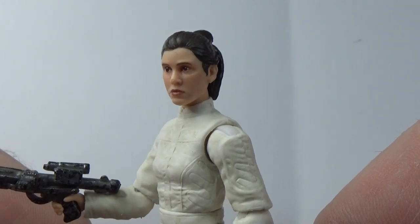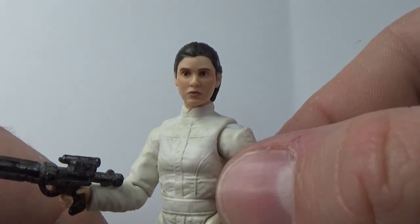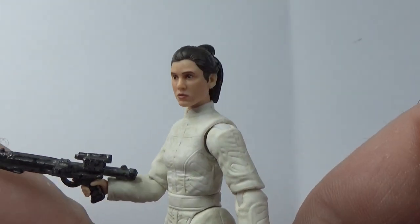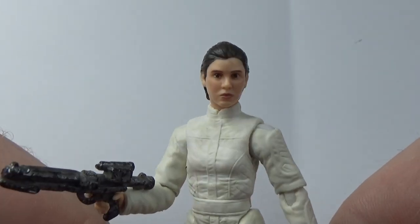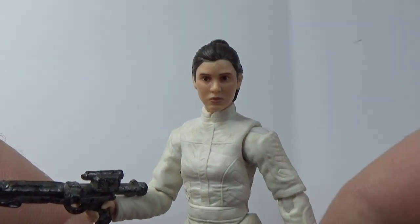A nice addition to the collection, I'll be honest. By no means the most exciting figure, but it is a good addition for the completist out there, and for any Princess Leia fans it's a nice one — it looks good.